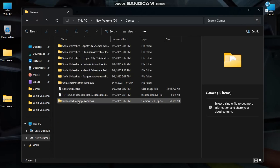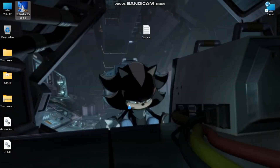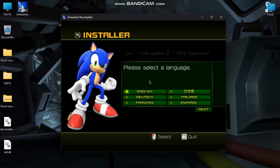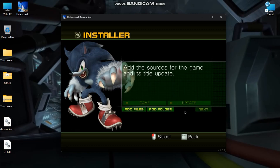Since I have already installed it, I don't need to extract it again, but its interface will look like this. Double-click on Unleash Recompile, give the files in this order, and install. Though I cannot show you this step because I have already installed it. You also need your legally acquired Sonic Unleash 360 Xbox copy.